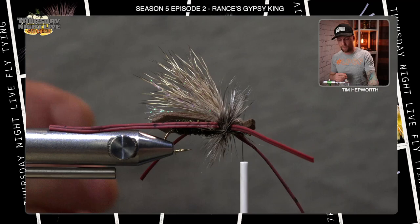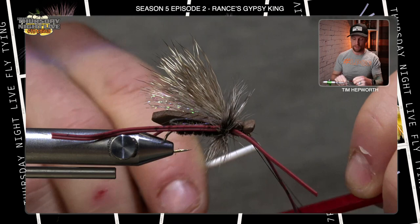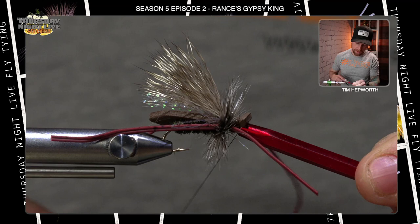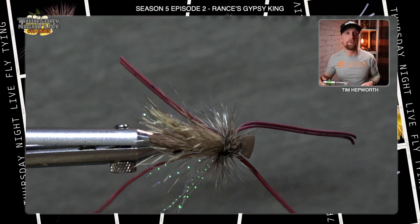This can be a bit of a bear to whip finish because you've got to hold everything back out of the way, so grab your half hitch tool. Do a couple of wraps and stick the half hitch over the eye of the hook, pull the thread down — that gives you a nice secure knot. Do the same thing one more time, pull it down, then trim out your thread. We just have a little trimming to go on the legs and we're pretty much set. Make sure that foam is right up on top of the hook.